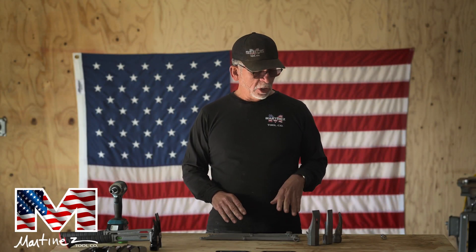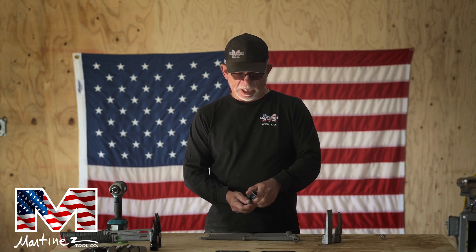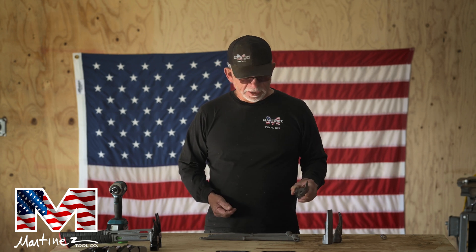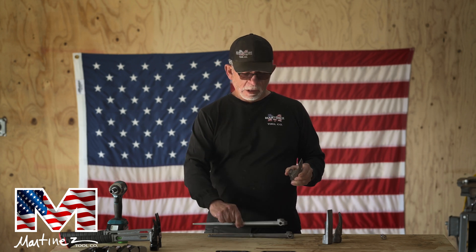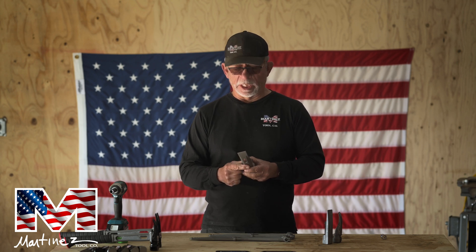I'm going to be talking about our specialty heads. We make three different types of specialty heads. The first one I want to talk about is the M79. This is a two-pound maul sledge head that fits on either the M1 handle or the M4 handle — it's interchangeable to either one. It replaces the two-pound maul. It's just a really amazing head and has an enormous amount of power for what it's designed as.